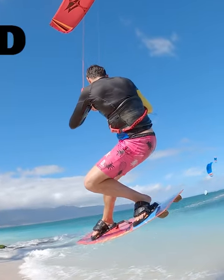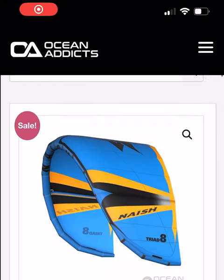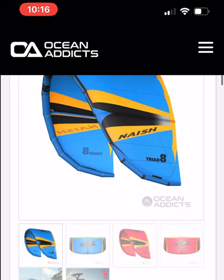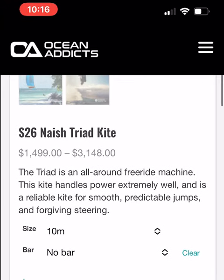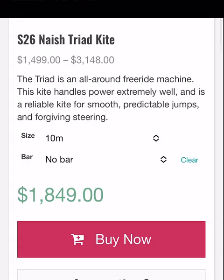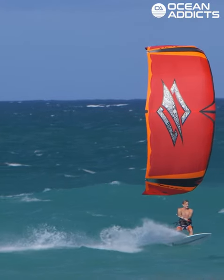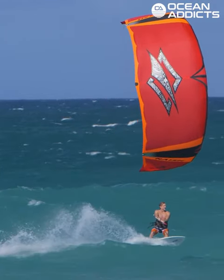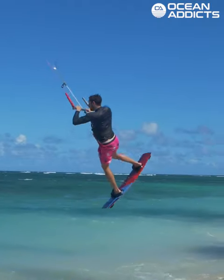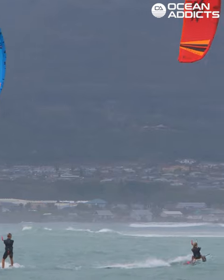The Triad is a three-strut, all-around freeride machine. It sits in our range right next to the Pivot. The Pivot being more the big air, ride it overpowered, extreme, sort of upper-end freeride. The Triad is a bit more accessible.